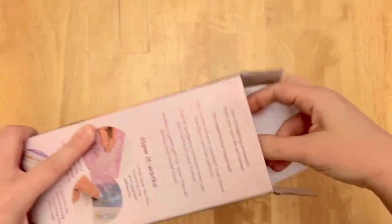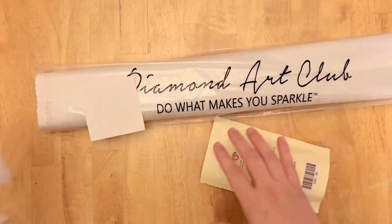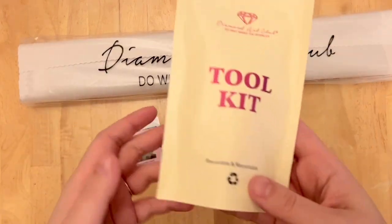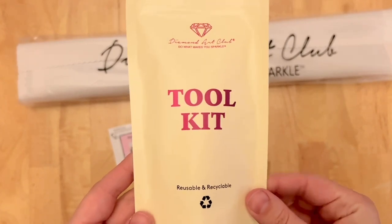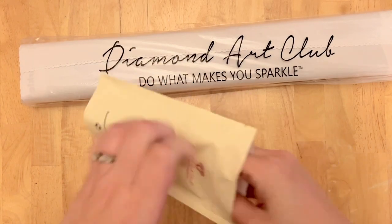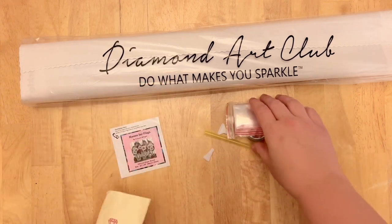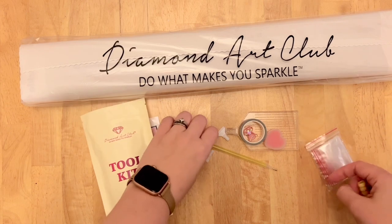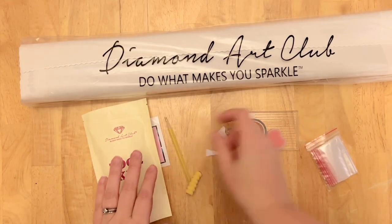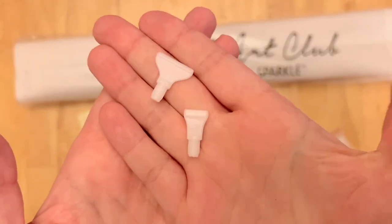Let's take a look at the kit contents. It looks like this came with one of the newer toolkits — Diamond Art Club sends out a couple of different versions and there's not a hard and fast way to know which one you'll get, but either way you get everything you need. The newer ones come with a couple of extra bonus goodies: a pen and a squishy — color may vary — and a couple of thin plastic multi-placers if you want to try placing more than one diamond at a time.